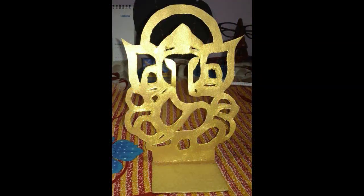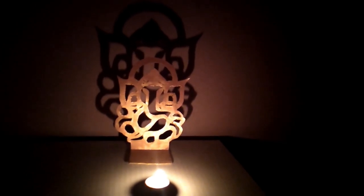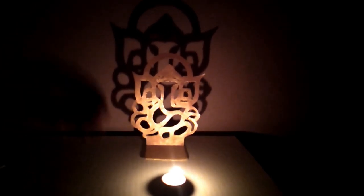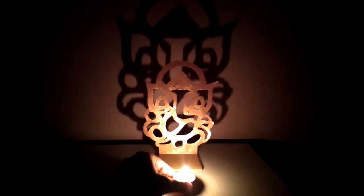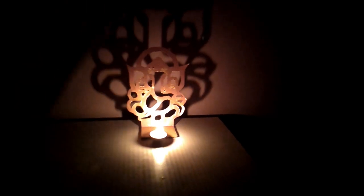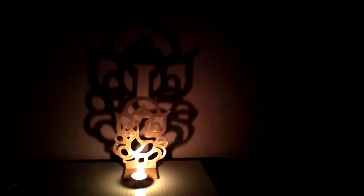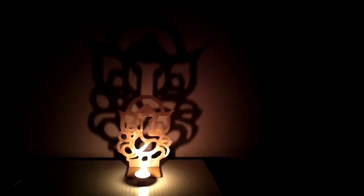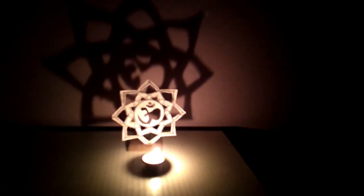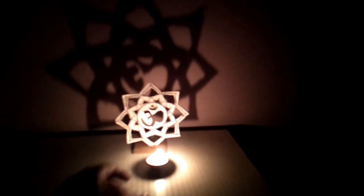And your shadow lamp is ready! Now simply add a light or an electronic light source. As much as you change the angle of light, the shadow will shift itself — and the further you move the light, the bigger the shadow will be.